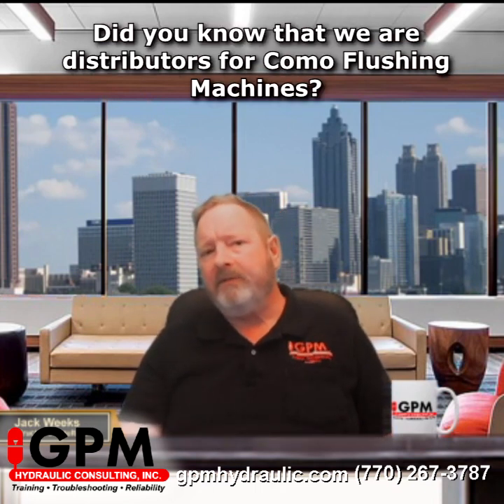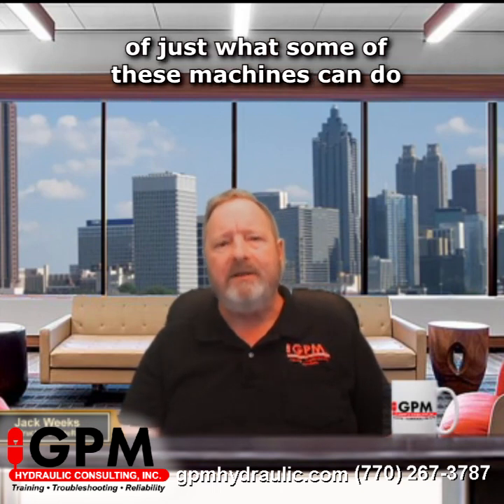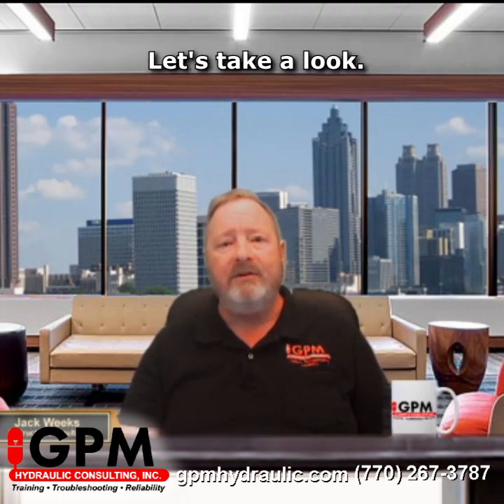Did you know that we're distributors for Como flushing machines? I'd like to show you a little demonstration of just what some of these machines can do. We can have these built to your specifications, and we have several standard models available. Let's take a look.